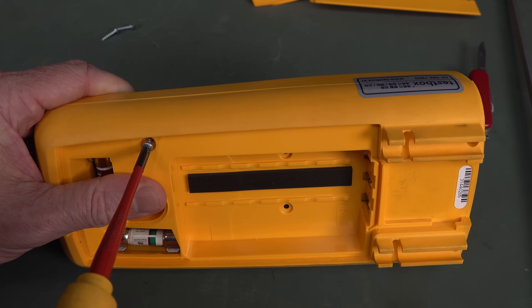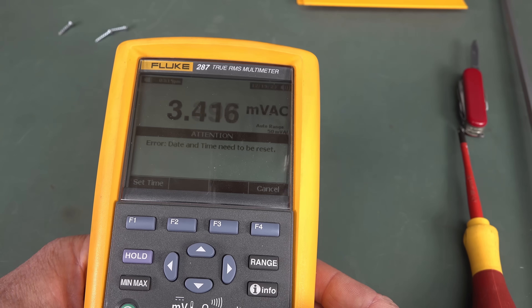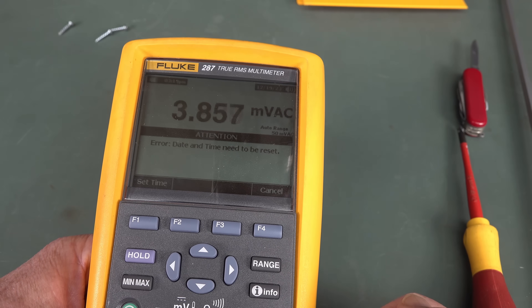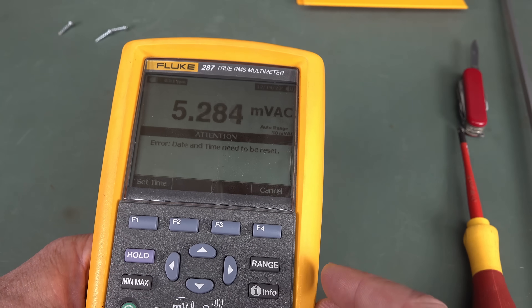One thing I am disappointed about - they do have the trend thing in this. Time and date need to be reset. I believe this has a super cap in it, so that might need replacing, because the batteries were out while I was just shooting this intro.